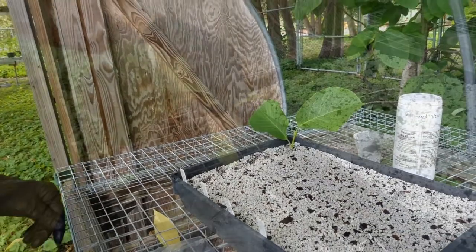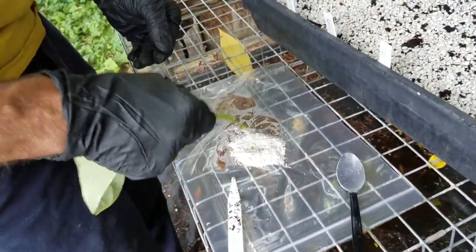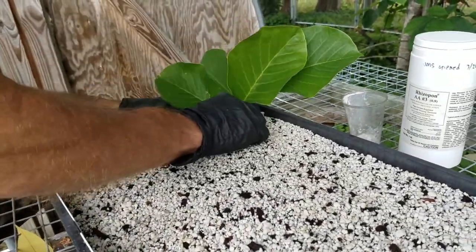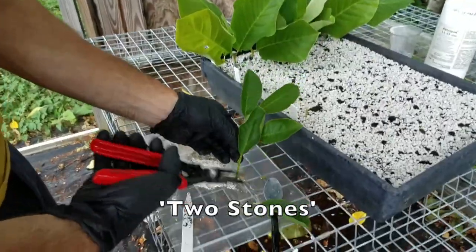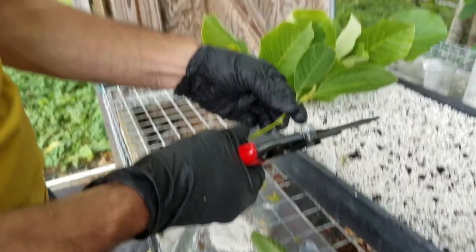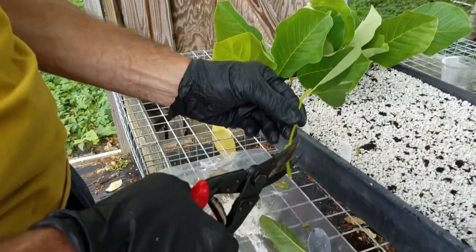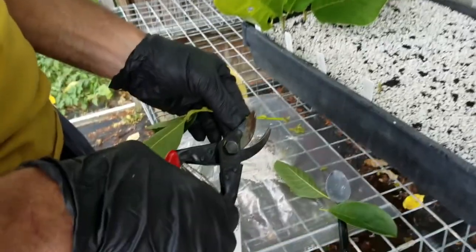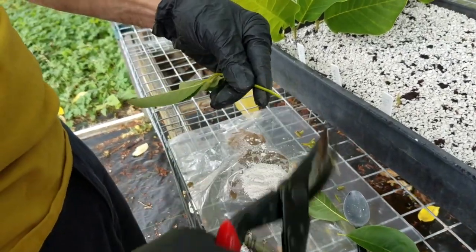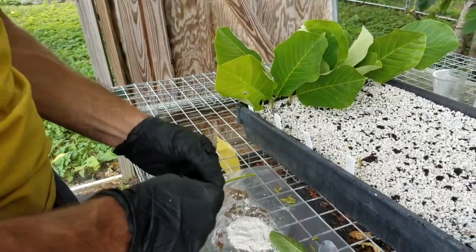You don't need a lot — you're just dipping it, especially covering the whole base, and particularly the wounded portion. Tap that off. I'm going to go from back to front. I've already labeled this row, set that in burying the bottom portion, and just press that in right there. So that's one cutting. With bigger cuttings, sometimes people will wound both sides, especially with hardwood cuttings. I'm going to remove these leaves, still just leaving two.